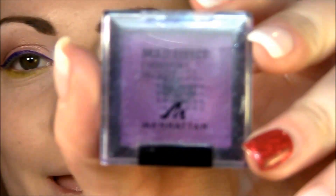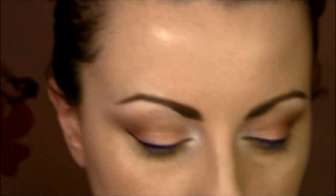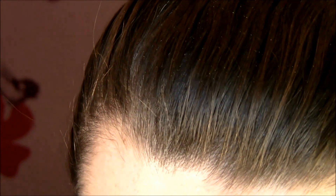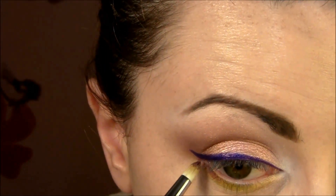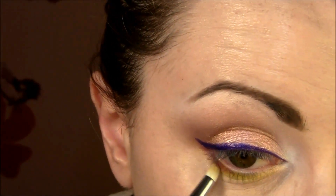Next up is purple eyeshadow. I'm using the multi-effect eyeshadow wet and dry by Manhattan in 33 Violet. It's super, super vibrant violet color but you can use it with everything you want. You can use it wet or dry — today I'm gonna use it wet. With the pencil brush, I'm gonna put it just right here and continue it along with the liner.